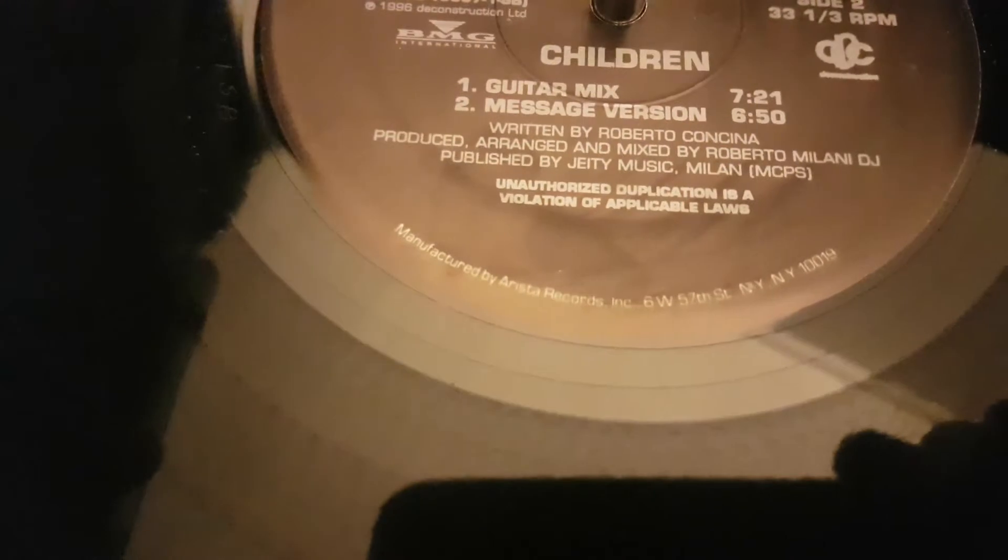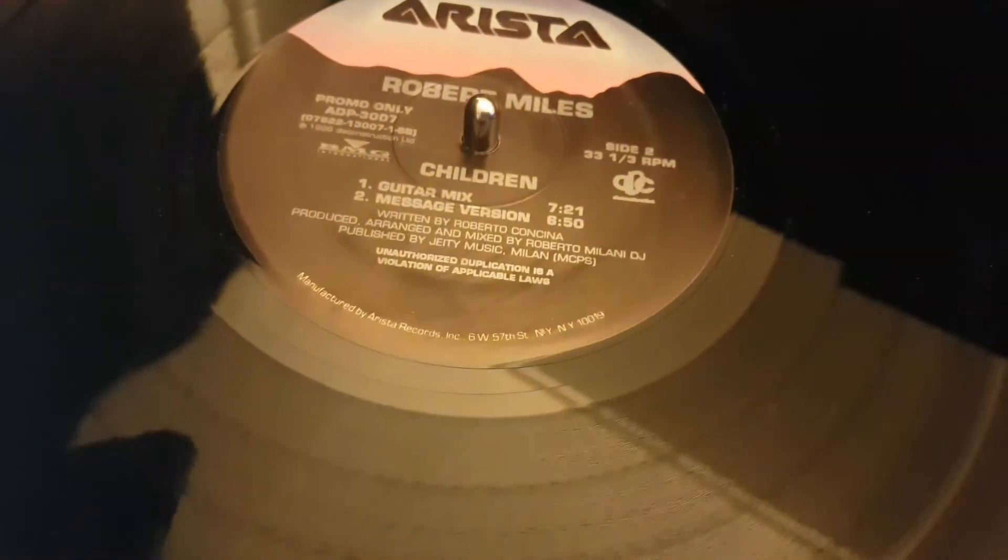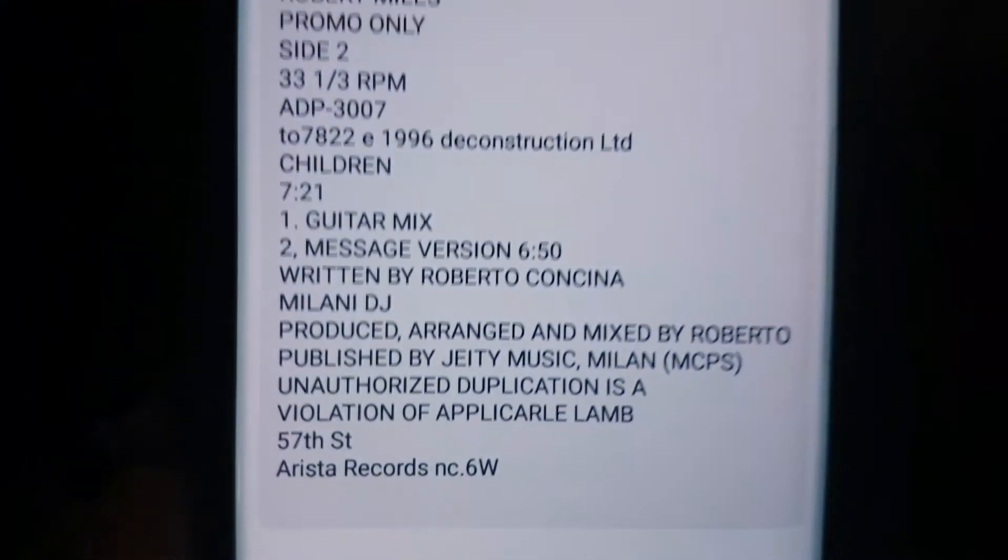The only thing that was a little bit weird for it to get was the curved text. It got some of it, but hey, that's pretty good.